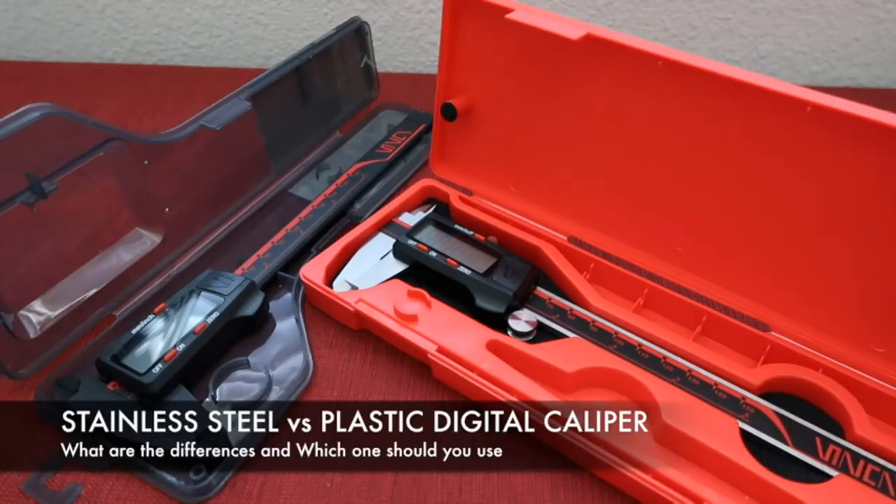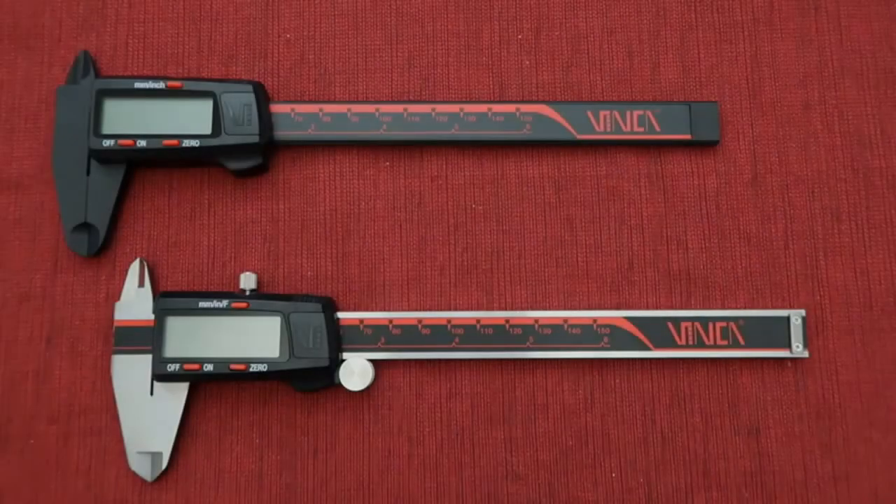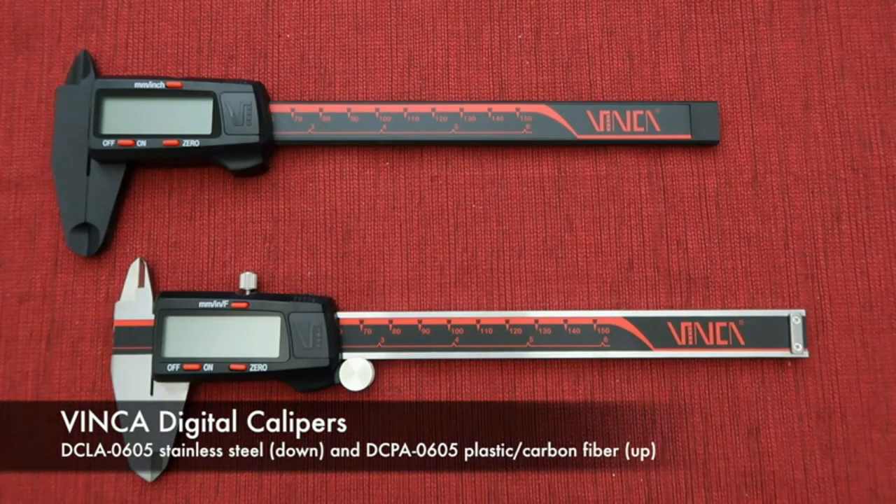Number five: Skil 4V cordless screwdriver with circuit sensor. Having previously believed the power to an outlet was shut off, only to suffer painful shocks, we know the value of being able to test an outlet when no tester is available. We were impressed with the Skil cordless screwdriver's ability to sense if an outlet was still live, just by depressing a button on top. It emits a sharp warning beep and flashes red for a hot outlet; for a dead outlet, there is no light or beep.